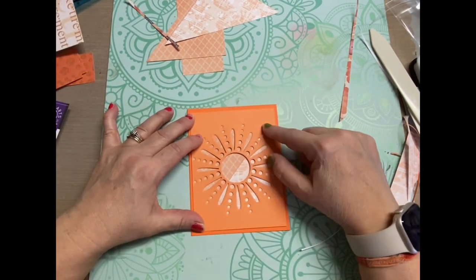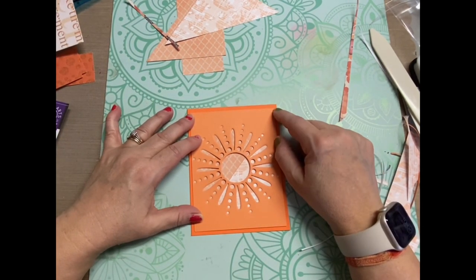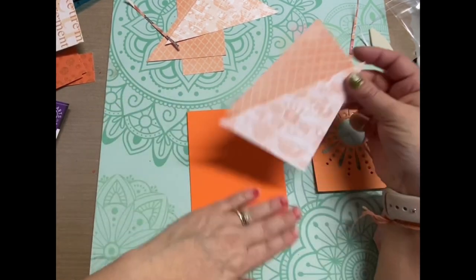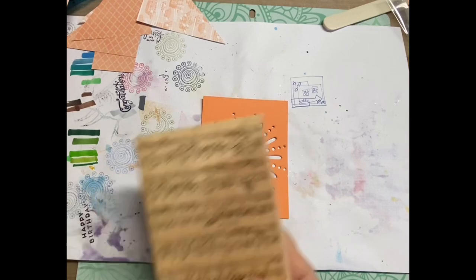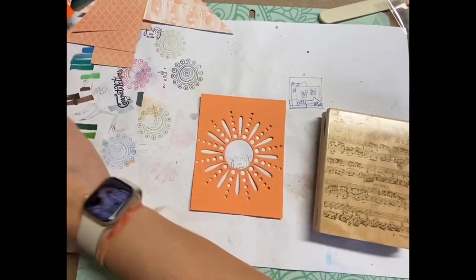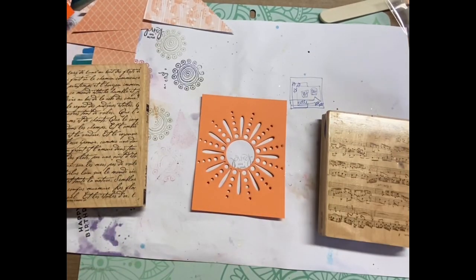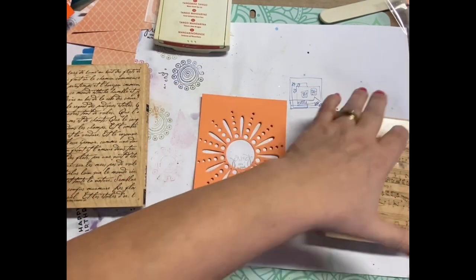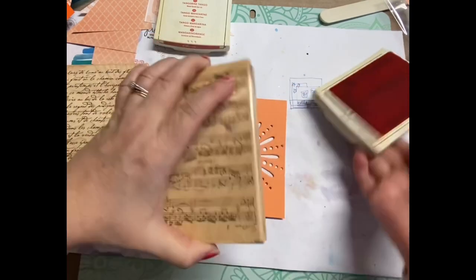I didn't realize I had so many orange scraps, so this was a really good time for me to go through my scrap bag. I keep all the scraps in color order, and I had a lot of really small or weirdly shaped scraps that unless I was going to punch something out of them, I just needed to toss. So it was a great time to go through that.